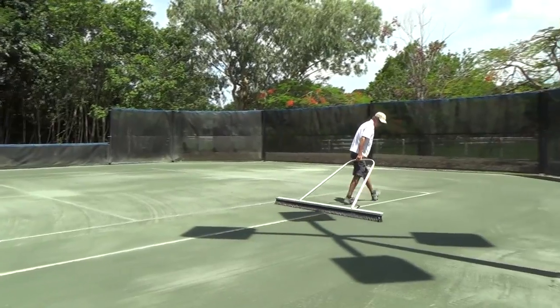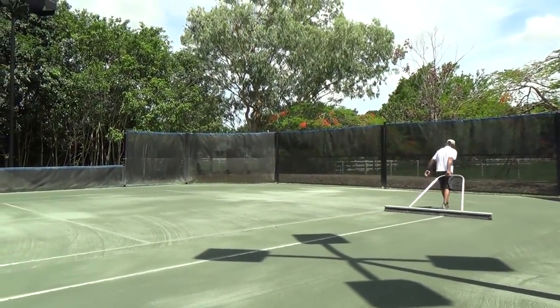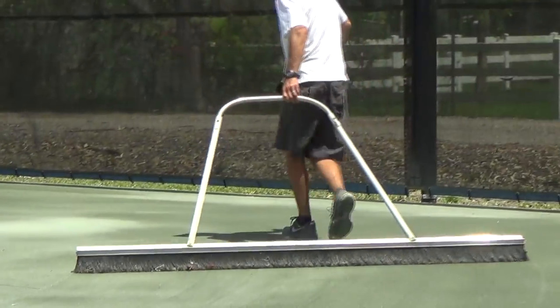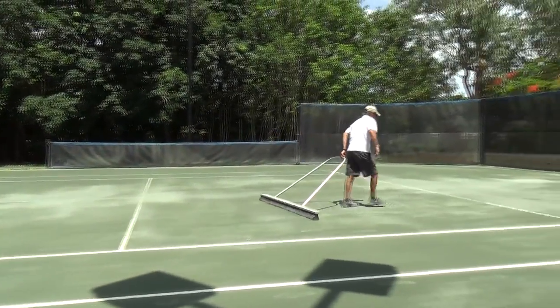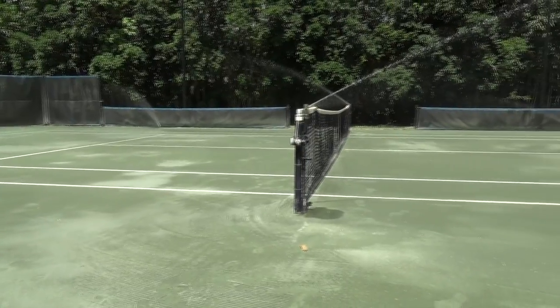Once the material has been applied, broom the new material to provide a level finish. Once the material has been broomed, water the court to its full depth using your sprinkler system.